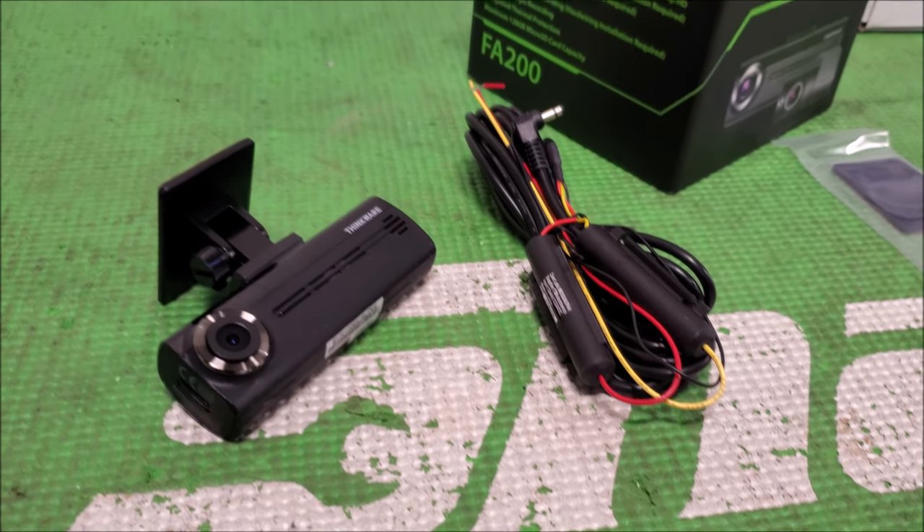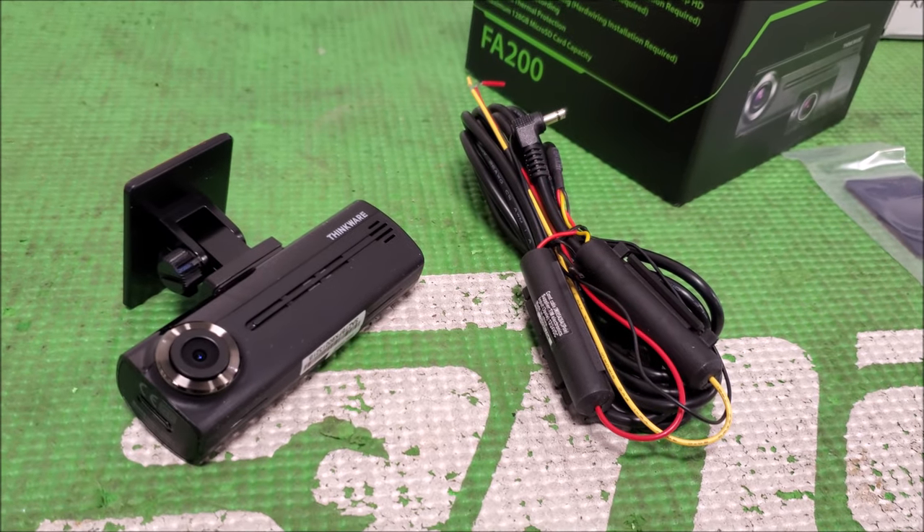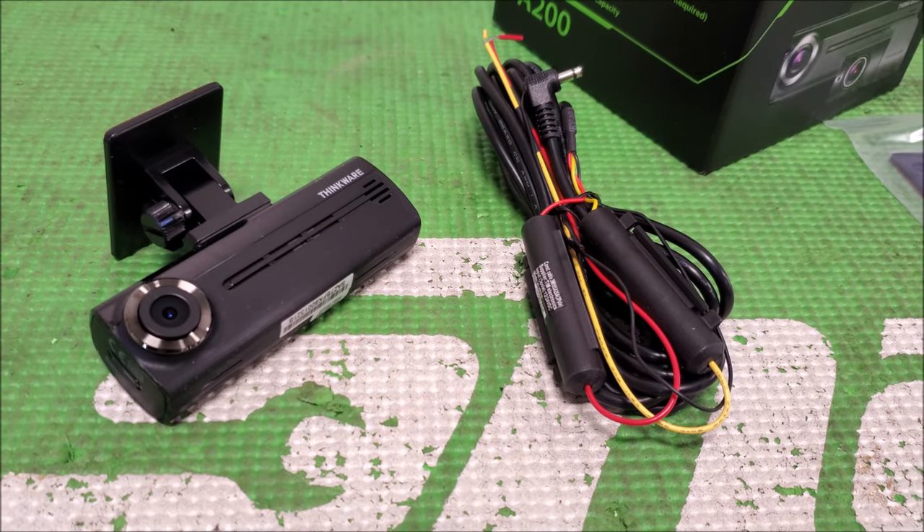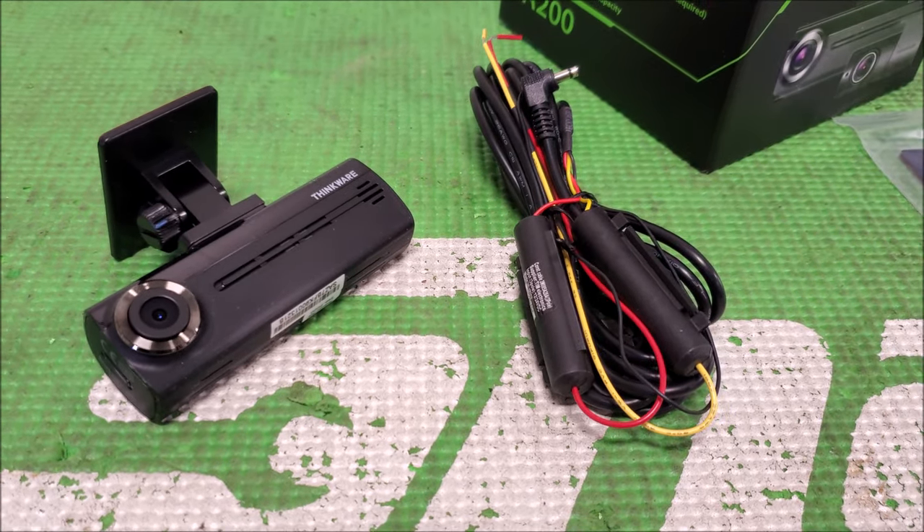Today's video we're going to go over low amperage or low draw current devices that you'd add to a vehicle, like dash cameras, line output converters, DSP, anything like that.